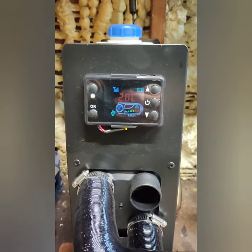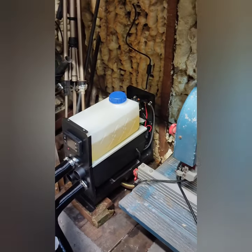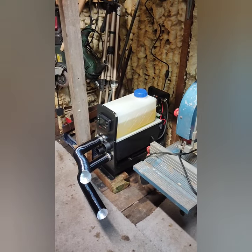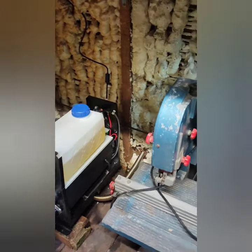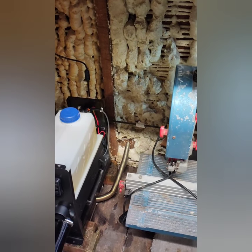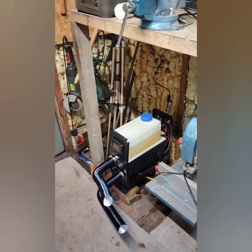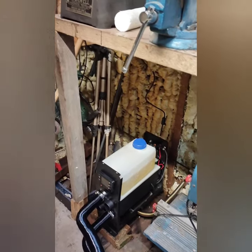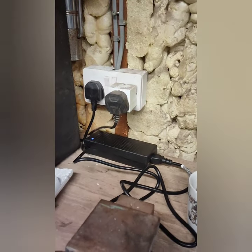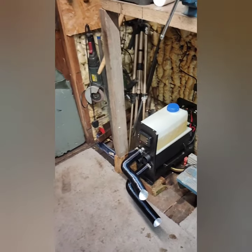Everyone, hope you're safe and well. I purchased myself a little heater — this is one of those Chinese diesel heaters, and first impressions are very, very good. The exhaust goes outside and there'll be a metal plate on there, so it won't be generating heat inside. I'll have a carbon monoxide meter so we're all fine. It needs a 12-volt power supply, so I've modified one.